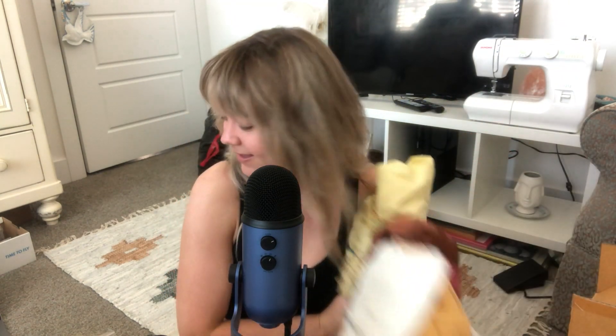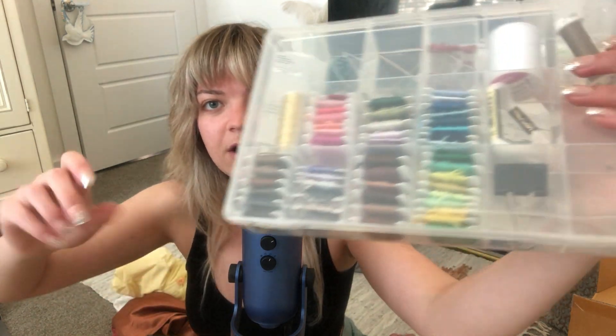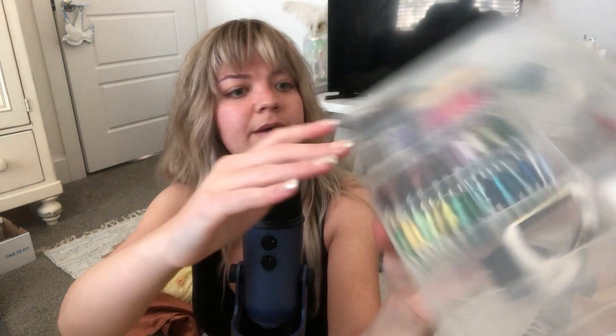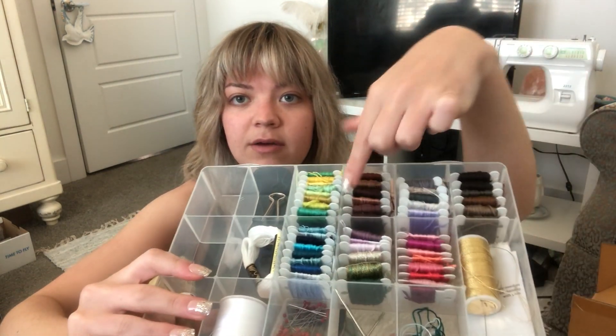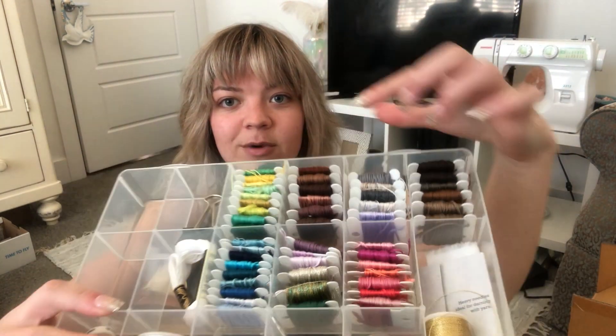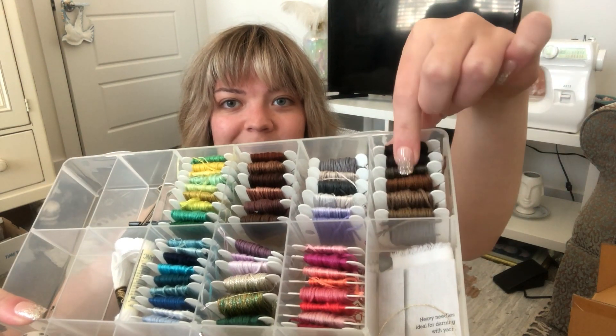I might use a little bit of this to throw in another neutral tone to the mix. So, I'll do a little bit of ASMR sounds — why not? These are some of the thread colors I have to choose from for embroidery. I'm thinking about doing some embroidery accent pieces, maybe with her name or something like that. I have these chocolate brown colors which I think would look really good for a coffee type of reference.